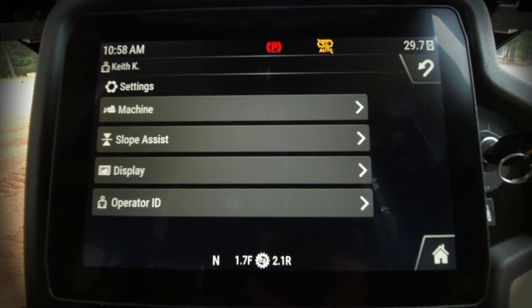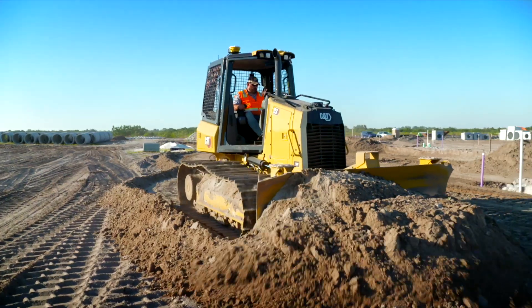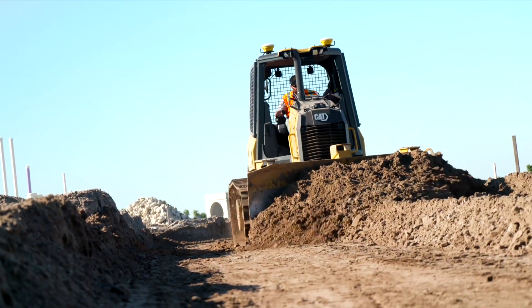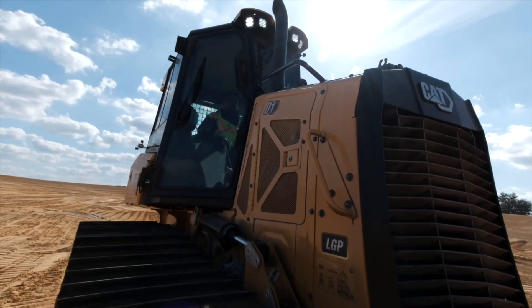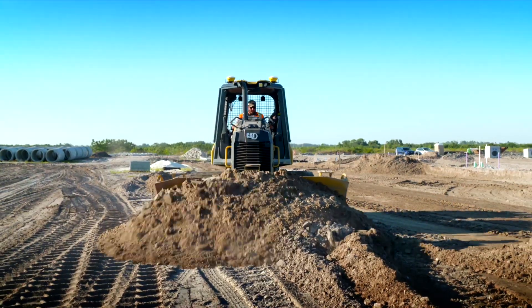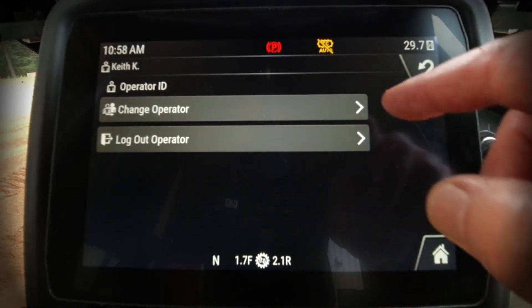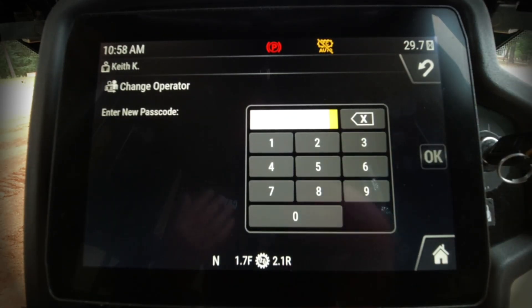As we use different operators in different operating situations, it's very helpful to identify the operator using the machine. This does two things: we can set the machine to operate to their preferences, and we can use it as security to ensure the right person is operating the machine at the right time, preventing vandalism. We can go into the settings, select 'change operator,' give them a passcode, and set them up as an individual operator profile.